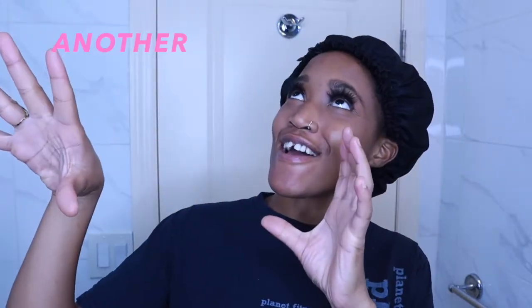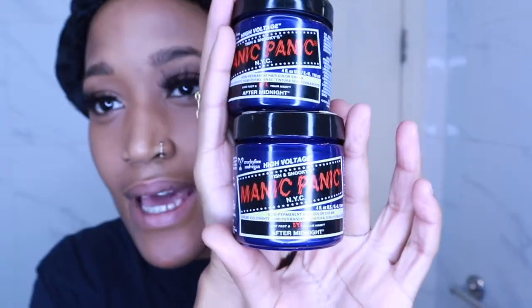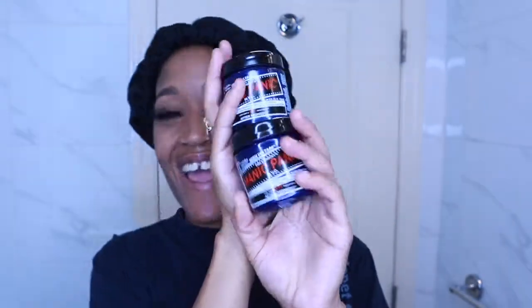Today's episode I will be doing another hair coloring video. I'm so excited to color my hair — it's been a while since I did my last one, now it's time to switch it up a little bit. I'm using a new brand today: we're using the Manic Panic After Midnight. Yeah, I'm gonna do this and you're gonna watch me and you're gonna get cute and colored.